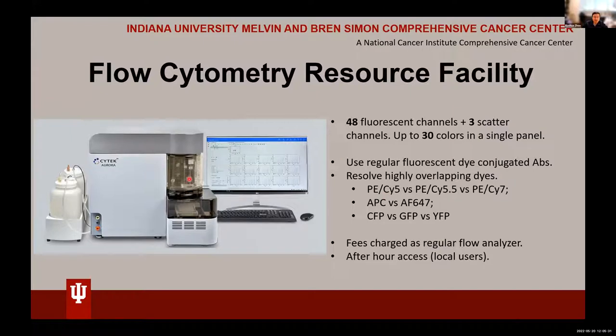Sometimes when you're doing an experiment with only five or six colors and you want to add another antibody, you look in your fridge and find you have PE-Cy5 and the antibody you want to add is PE-Cy5.5 or PE-Cy7. In a regular flow machine it's difficult to accommodate both PE-Cy5 and PE-Cy5.5 because the spectra heavily overlap. But with the SciTech Aurora you can just add that antibody. Similarly, APC versus Alexa Fluor 647 is difficult to run together on a regular machine. I had trouble doing lineage tracing for regulatory T cells labeled with GFP and YFP — difficult to resolve on a regular machine, but easy on the Aurora.